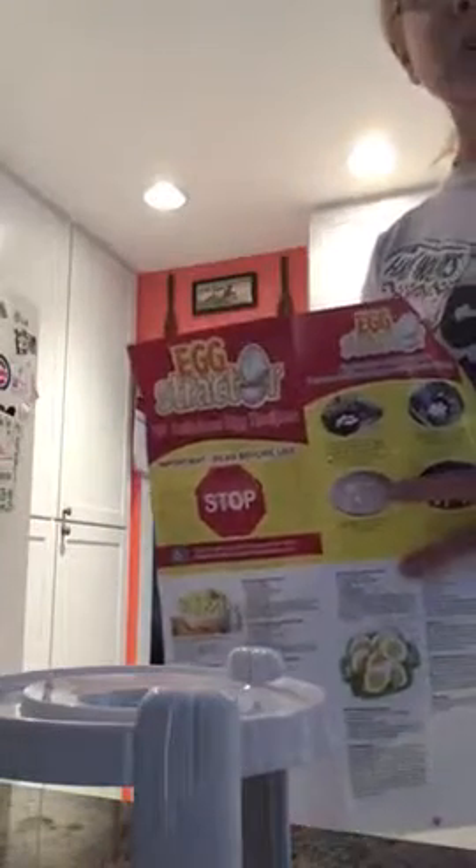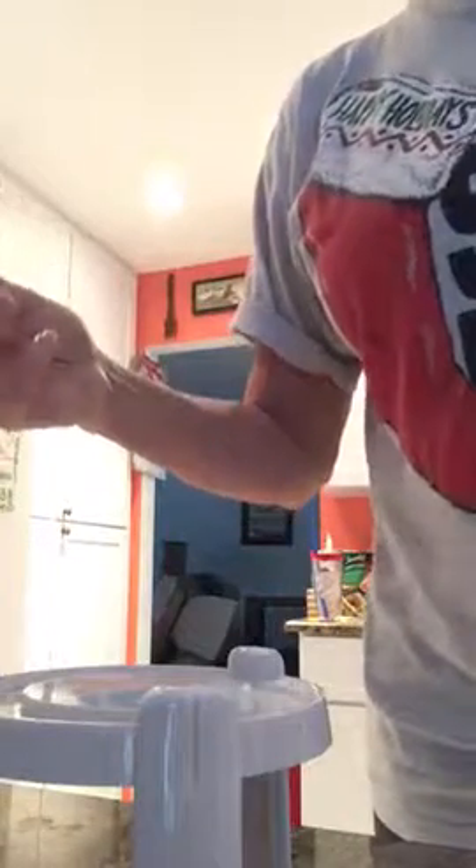I got the egg extractor — I'm sure it belongs to Becky, but I had to try it out. I followed the directions: boiled the eggs, soaked them in ice water. Now I'm taking the small end of the egg.